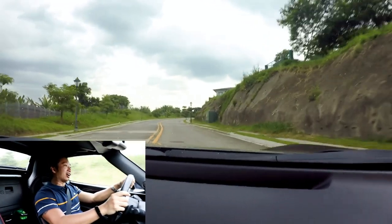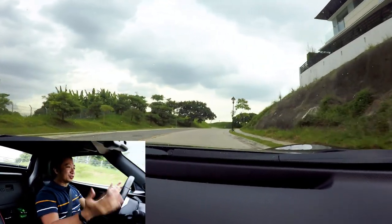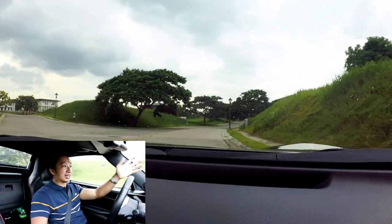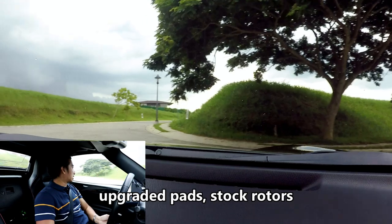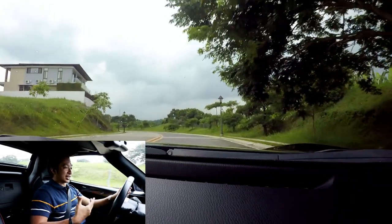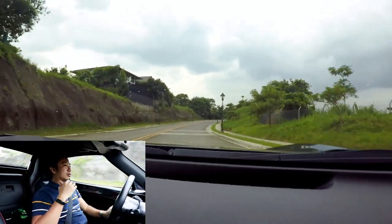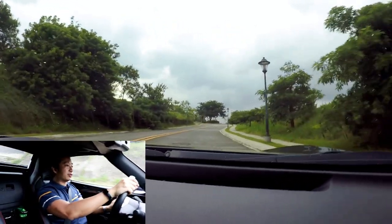It accelerates as well as any automatic RF would — decent, not supercar territory, but it still gives you a lot of smiles. When it comes to braking, this RF is outfitted with a Wilwood big brake kit, so it stops much better than a regular Miata with stock brakes. Honestly, it doesn't really need that much brake given it only has 184 horsepower, but the big brake kit tells me the owner has some engine modifications planned for the future.